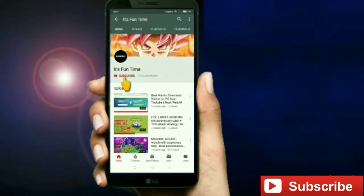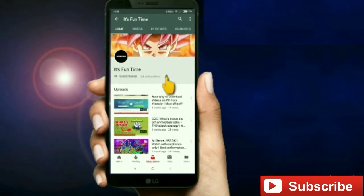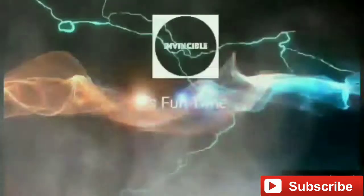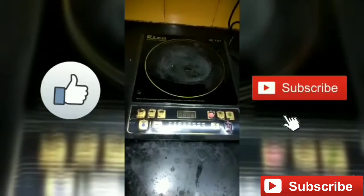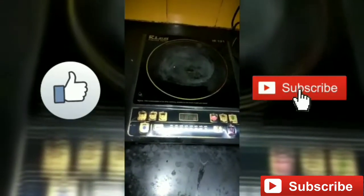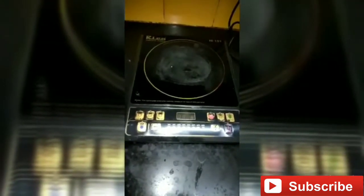Subscribe to Its Fun Time channel and click on the bell icon to get the recent updates. Hi friends, welcome to Its Fun Time channel. In today's video I'll show you how to do crystallization of salt.